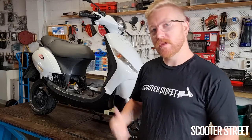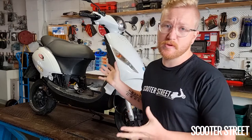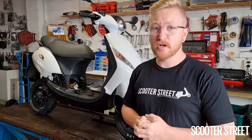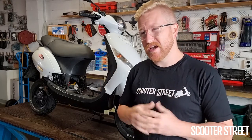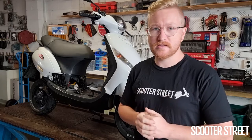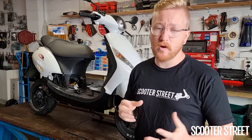Hey guys, Brad here from Scooter Street. I've got a bit more of an interesting build video here for you today. So I've got this Piaggio Zip behind us. This is a customer's scooter who's purchased this bike, and the previous owner has attempted to do a fair bit of tuning to it. This is a really good example of someone who's had most of the right idea but has not quite followed through on the execution. The main problem with this bike is that a number of the parts haven't been properly matched — something that can happen with an inexperienced tuner.